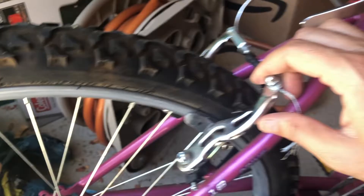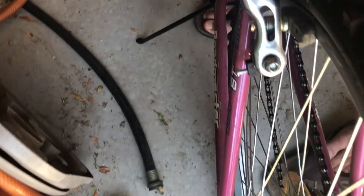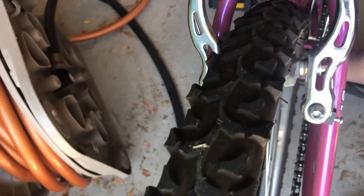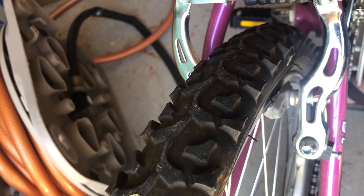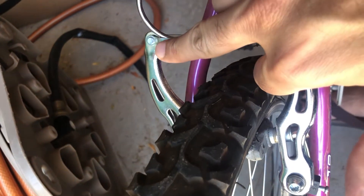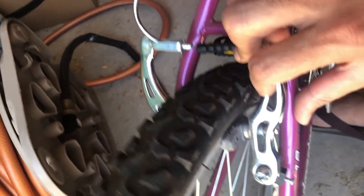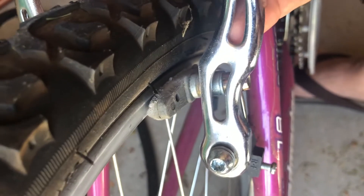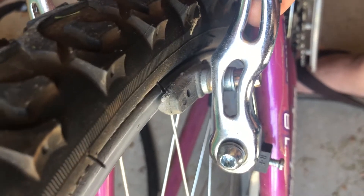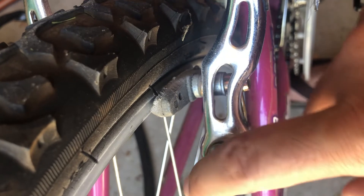The other issue I'm running into is: when I apply the brake and move this V brake to the right a little bit, you can see there's a gap between the pad and the metal part of the wheel. But when I press the brake and let it go, this side went back and opened up, while this one kind of got stuck to the wheel.